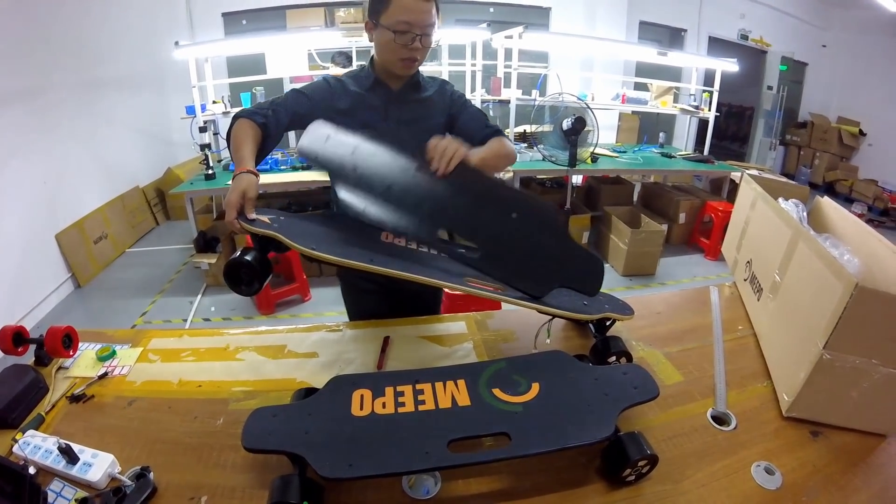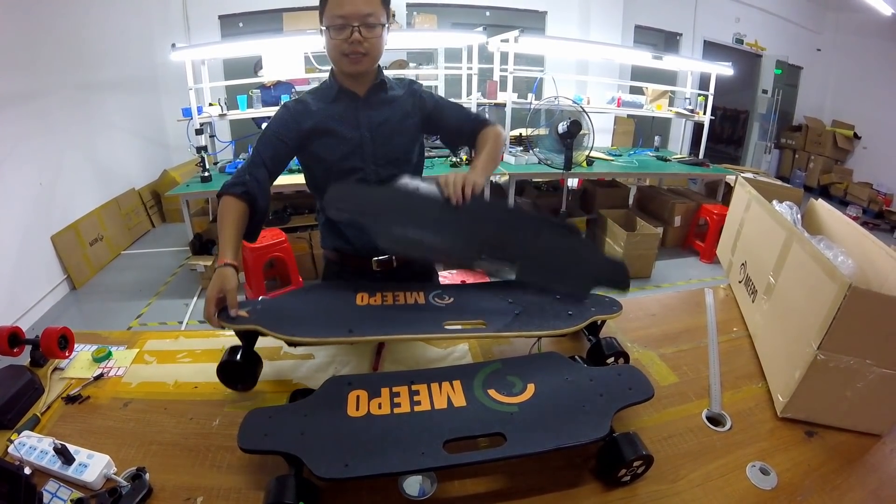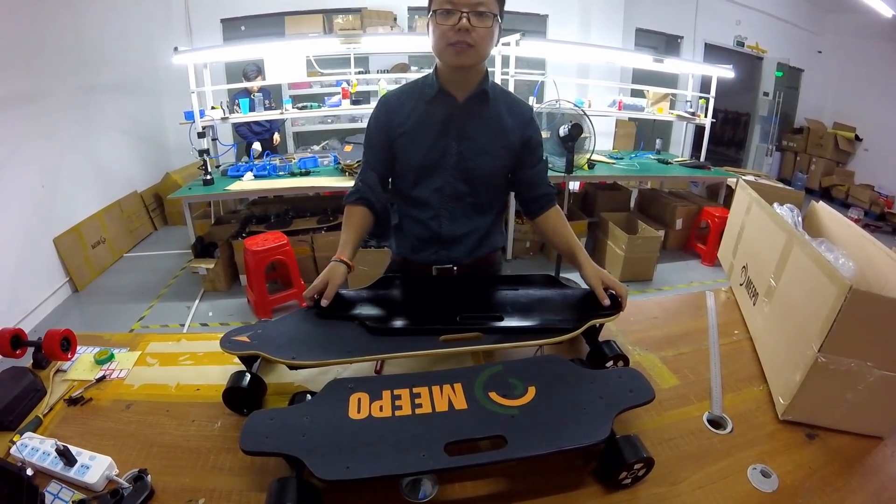So you can see the difference — two kinds of decks.